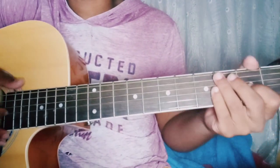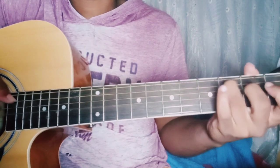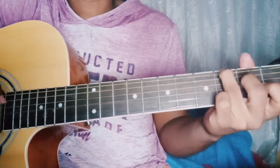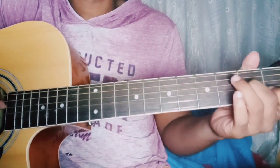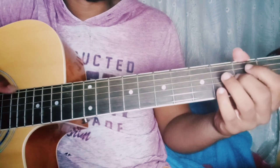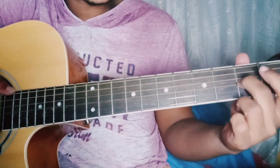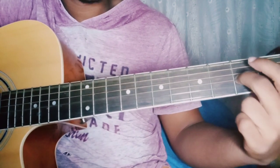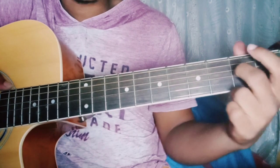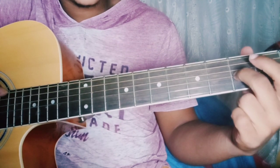Now that we're done with the intro, I move to this new section. Starting off, you'll pick the 6th string and the 3rd string on the 2nd fret. After that, open on the 3rd string. After that, 6th string and 2nd fret.